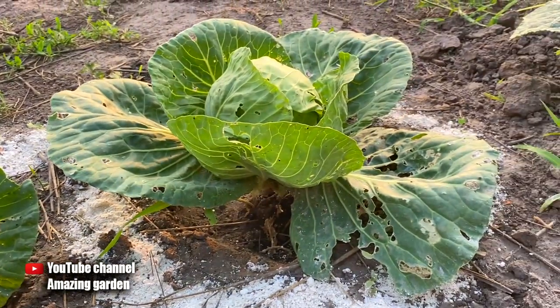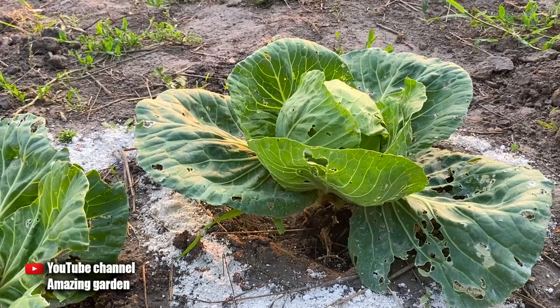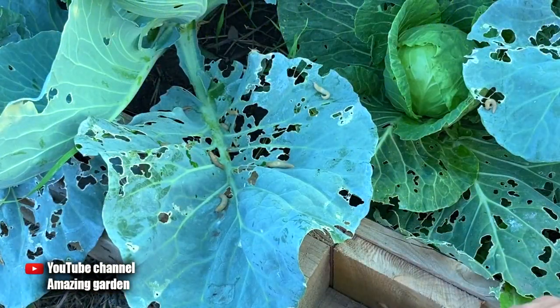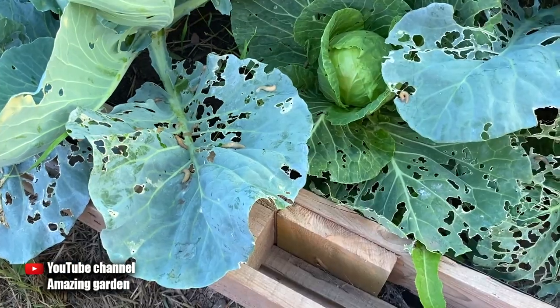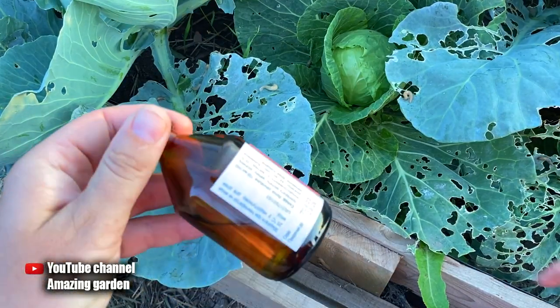In the comments below that video, my subscribers recommended me to hunt slugs in the evening with a very effective tool. Now I will demonstrate how it works — if you also have effective tips, write them in the comments below this video. This bed was never sprinkled with lime, and as you can see there are a lot of slugs. By evening they were very hungry and a whole crowd attacked my cabbage.